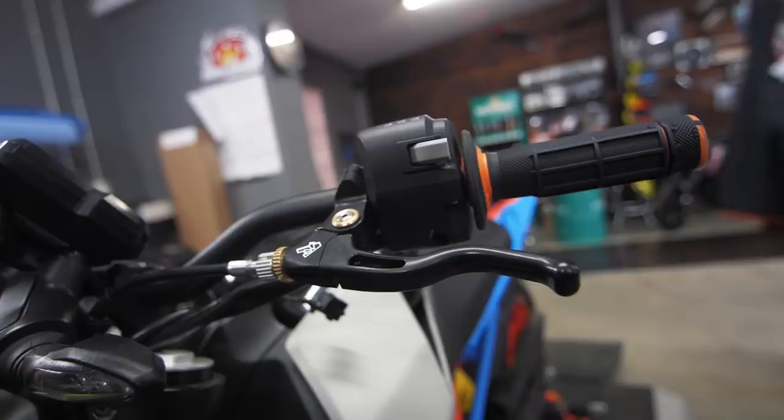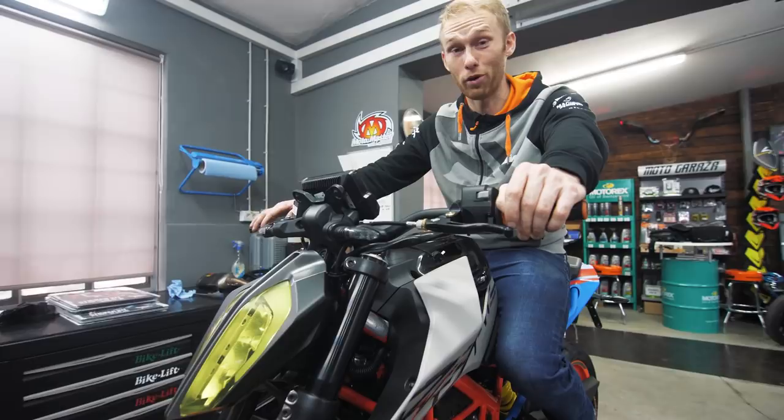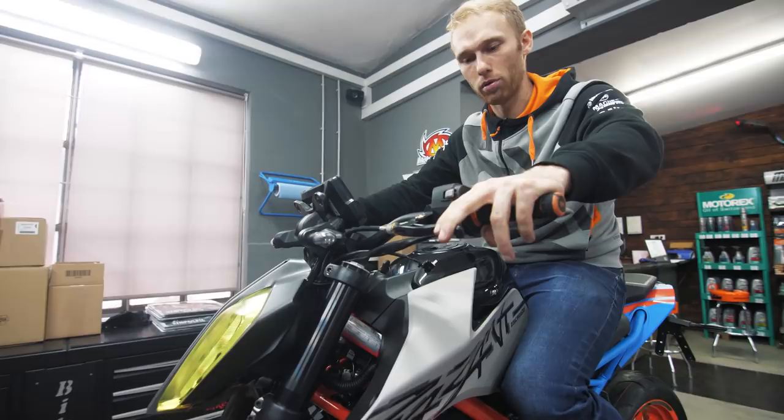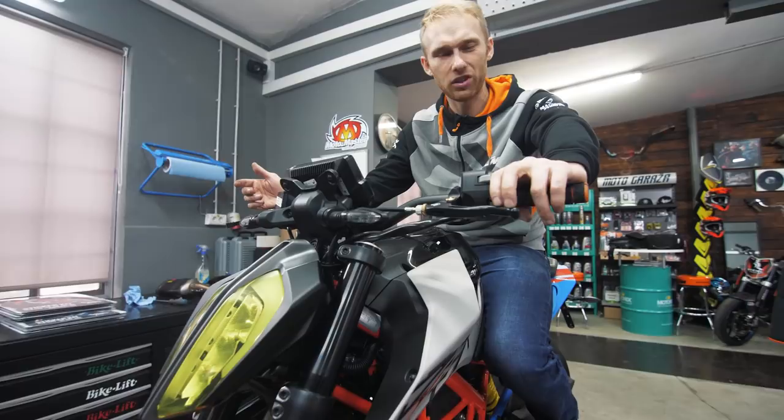Everything is done! Dominic's favorite part is the flame-style discs — they look super hot. That's our performance upgrade: Akrapovic slip-on exhaust, better stronger brakes, new adjustable levers, and an easier-pull clutch. We might also add a racing ECU and sport air filter — that's pretty much the maximum you can do in terms of performance on this bike.